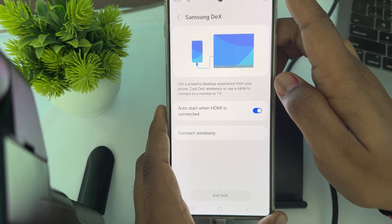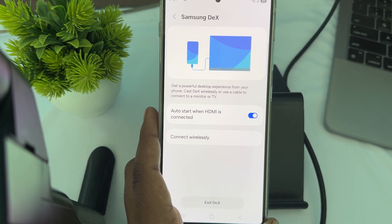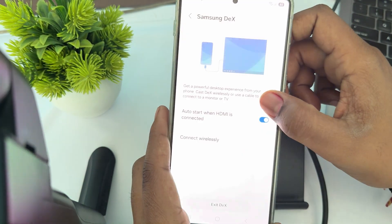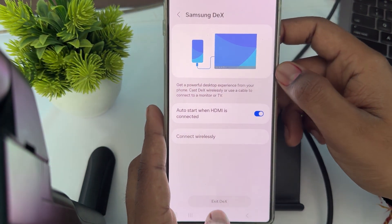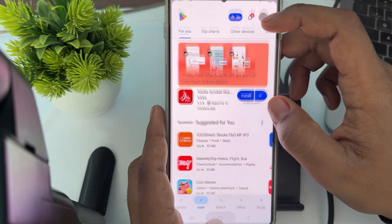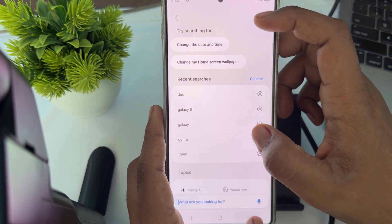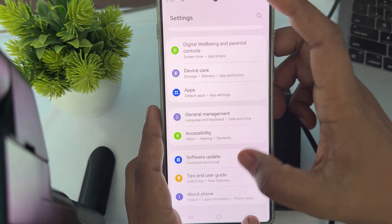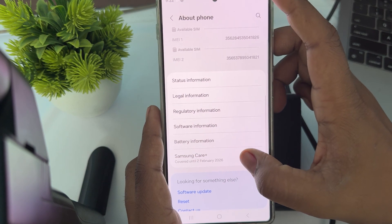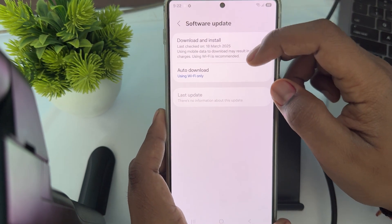Exit and then try again. Next, try to update your software. Ensure that your Galaxy S25 Ultra has the latest software update. Open Settings, go to About, then go to Software Update and make sure that your device is up to date.